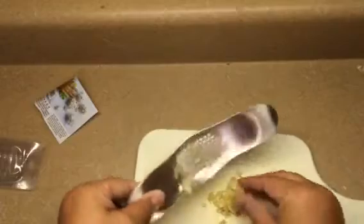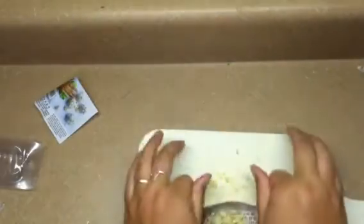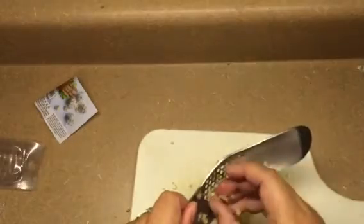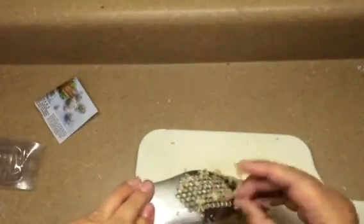A little bit of it gets caught in the grate, but that's not a big deal. This is certainly easier than chopping it all up. And you can see it comes out in really fine pieces. I guess if I'm having to say, it does get a lot stuck in the grater, but it's not that difficult to get it out.